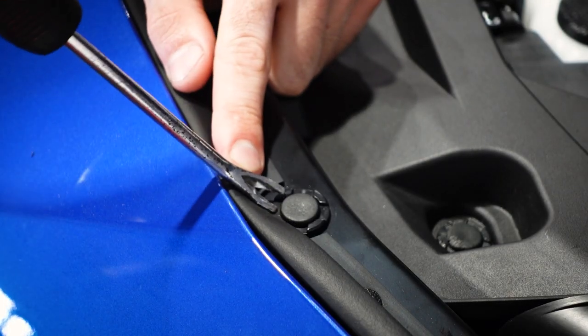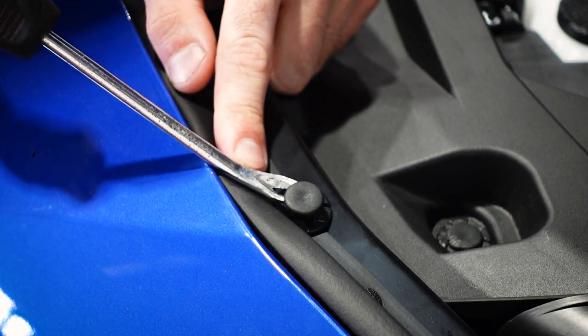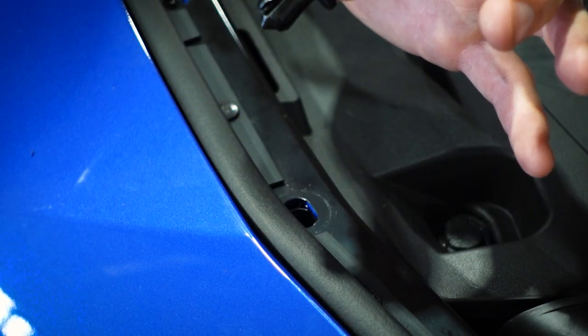For this style clip, all we have to do is take your flathead or your pry tool and get underneath there while keeping the bottom of the clip in place, and you can just pull up and remove the clip from the bumper. So now you can remove all three of these on the top of the bumper.